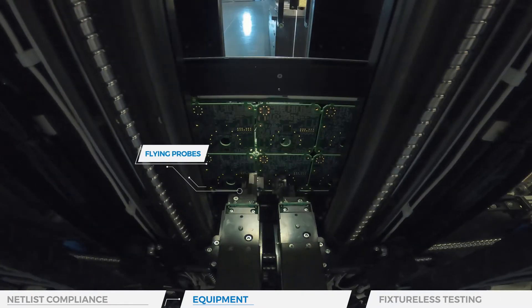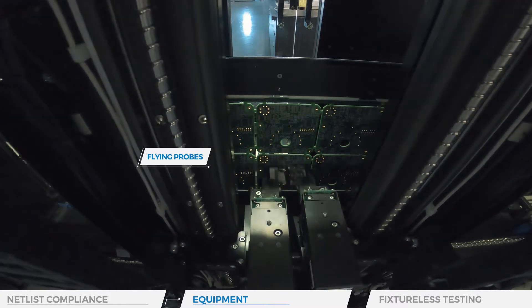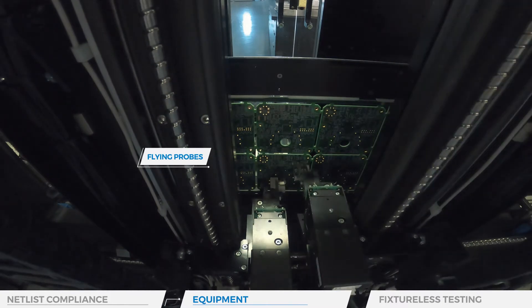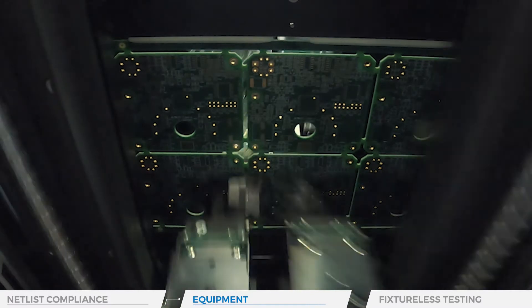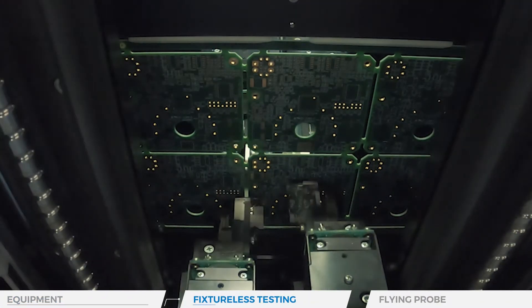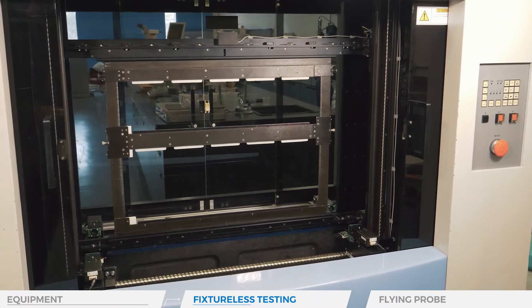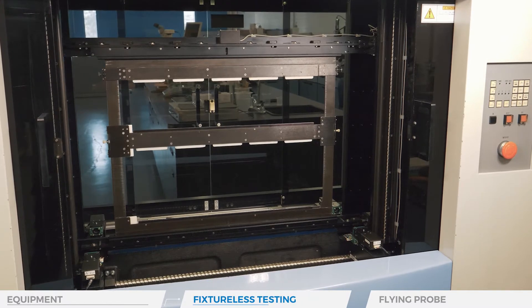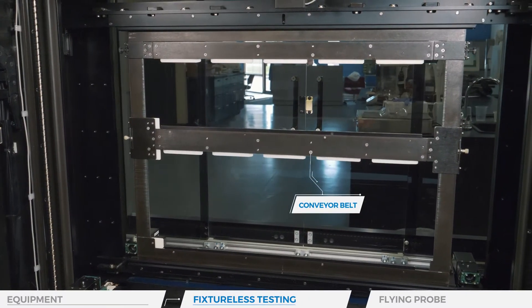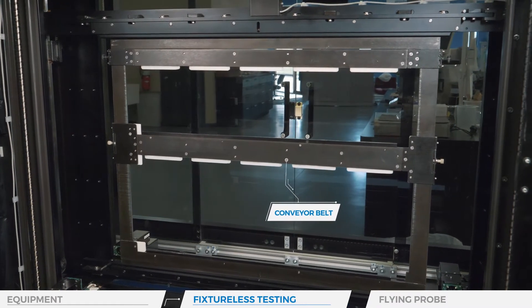Flying probe testing, as the name implies, uses test probes that fly. The test probes move from test points to other test points as per instructions given by the specific software program. This test, also called fixture-less testing, simply has a fixture to hold the bare or assembled PCB board. The PCB is moved on the conveyor belt and brought directly under the robotic architecture of the flying mechanism of the test system.